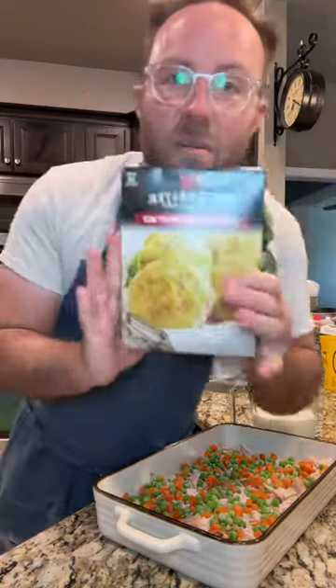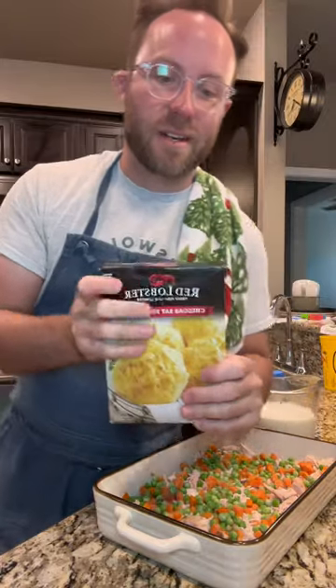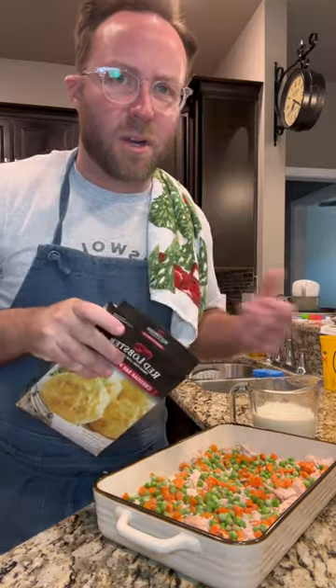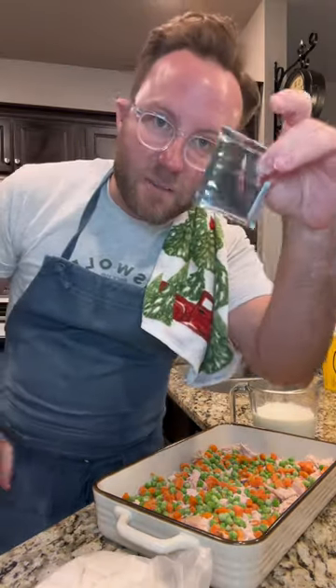Two cups of milk. Two cups of Red Lobster cheddar bay biscuit mix. Conveniently enough this package is like damn near two cups so I'm just gonna put the whole thing in, and put that little seasoning packet in there too.